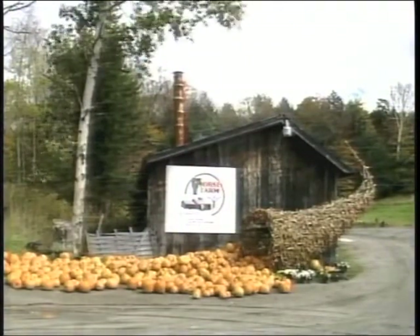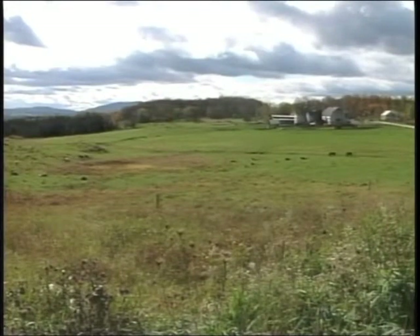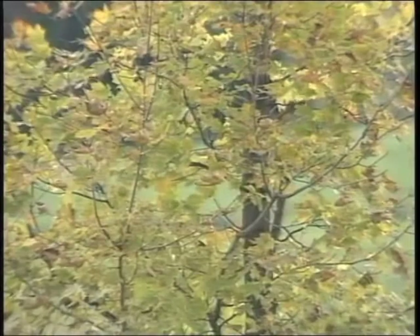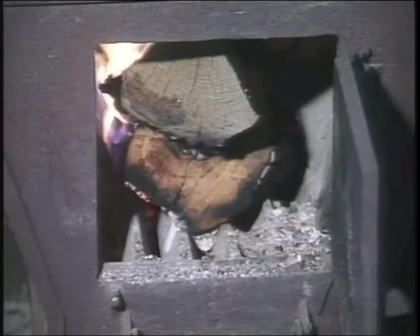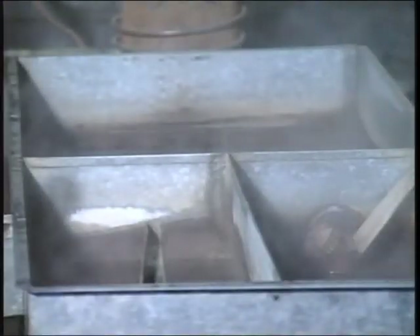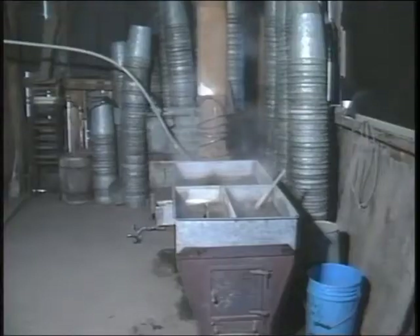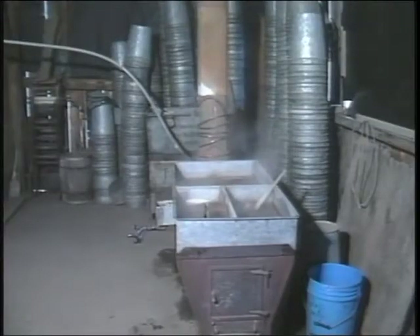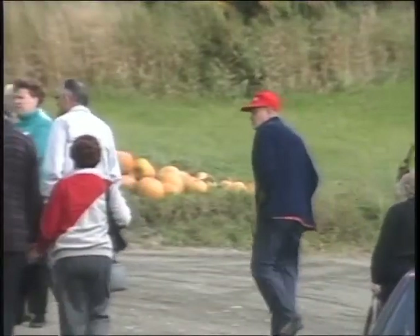Welcome to the Morse Farm, folks. I'm Harry Morse. My family and I have been doing maple sugaring in this area for the last 200 years. I have loved sugaring all my life. I started gathering sap and boiling sap on a very small evaporator when I was knee-high to a tree toad — you could hardly look over the edge of the pan. Come on in the sugar house, folks, and I'll tell you how we do the maple sugaring.